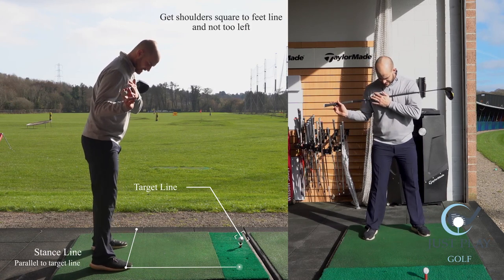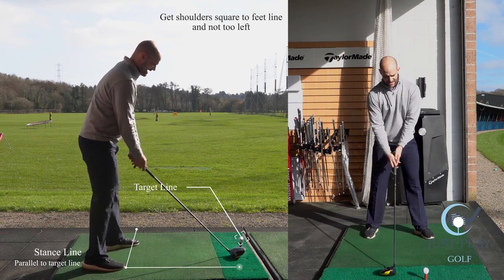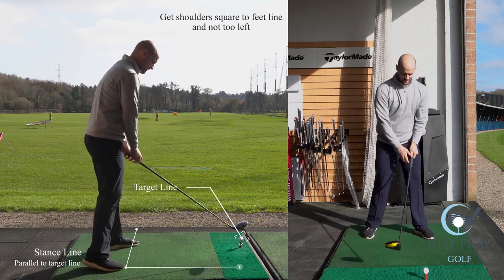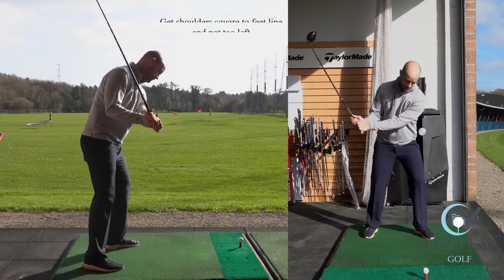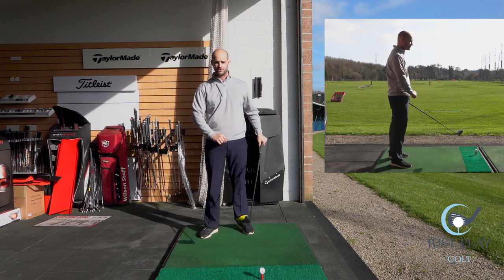What a lot of people do is they have their feet aiming a long way right, their shoulders a long way left, and that's when you see more of a nose dive into the ball — it's very steep and you get lots of sky marks on your brand new driver you just spent 400 quid on.